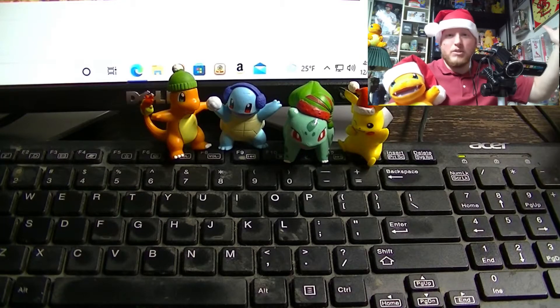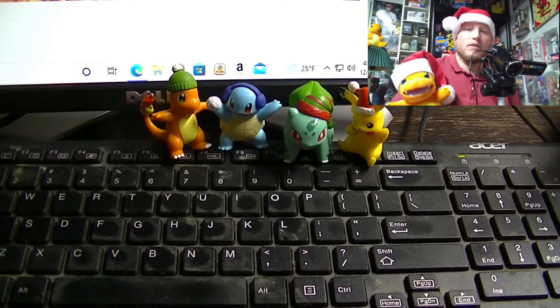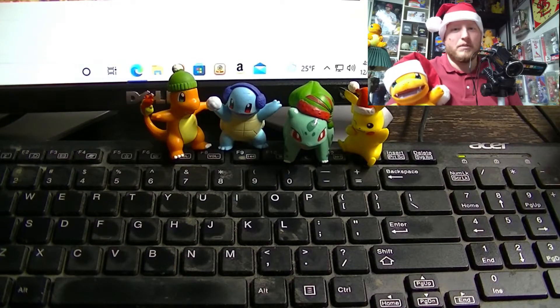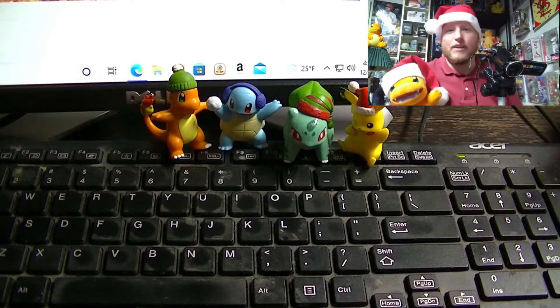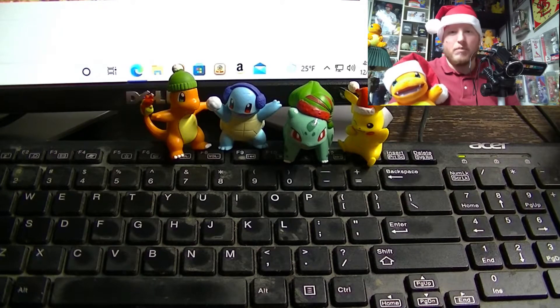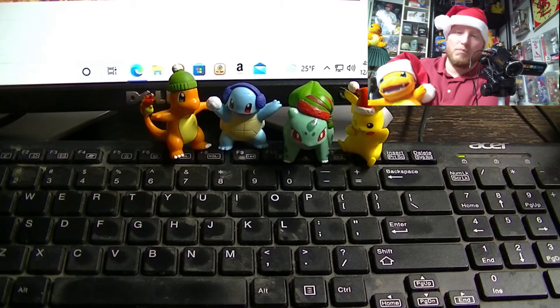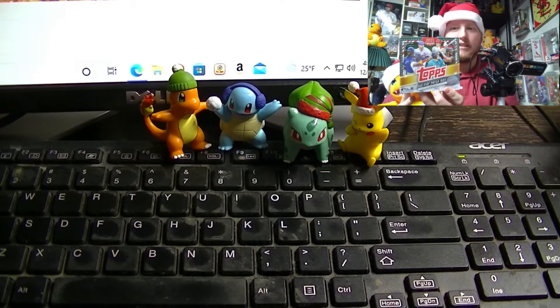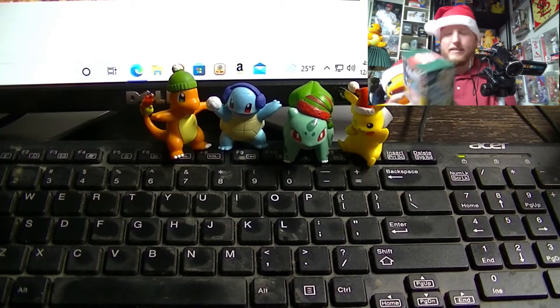Hello everybody and welcome to another unboxing video here on Electronic Idiots. I'm in a festive mood. Christmas is only a few weeks away and I couldn't think of a better way to celebrate than by opening some new product out by Topps. Every year they release it and every year I buy it — the new 2021 Topps Holiday Series Mega Boxes.